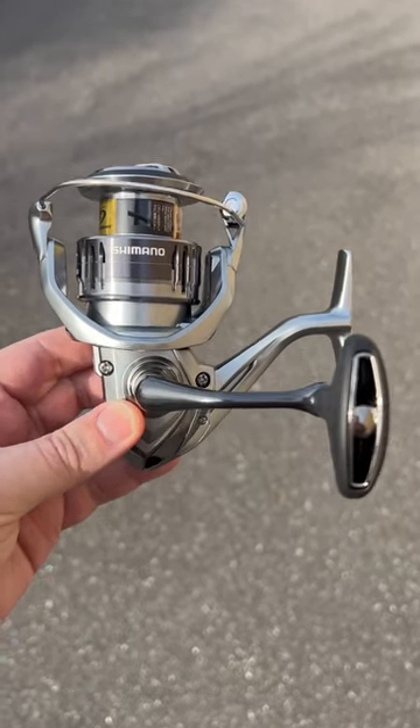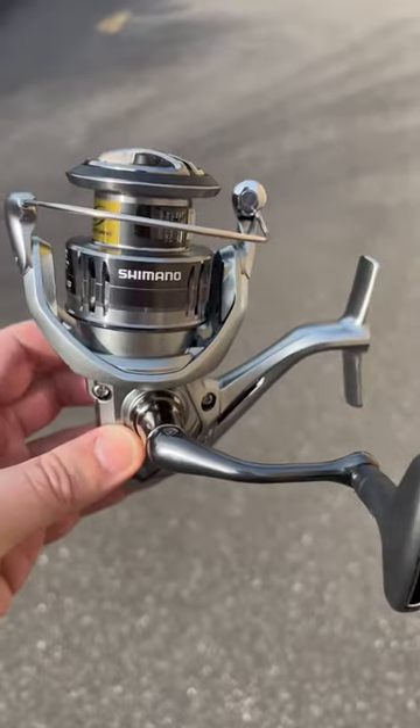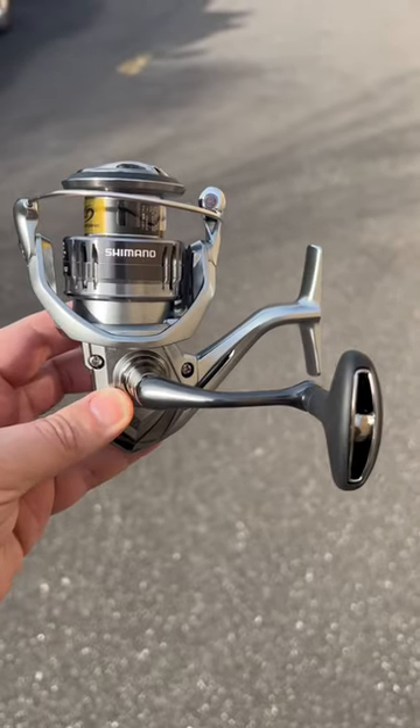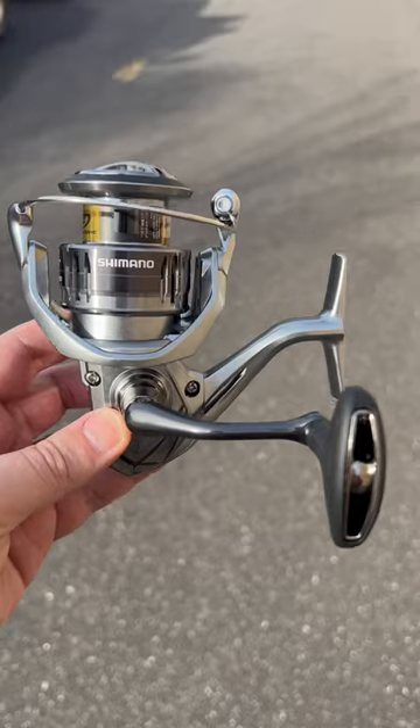Shimano Naskies are back in stock in a lot of sizes — 500, 1000, 4000, and 5000. This is the 4000 right here. 24 pounds of drag, nice and smooth, and it's only $110, so you get a lot of reel for your money. If you're a Shimano fanboy, this is one to get. Go to jnh.com or come in the shop and get one.